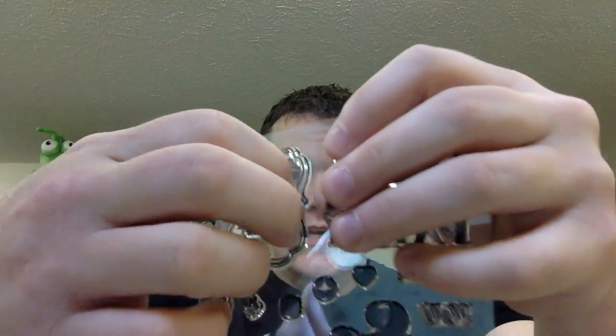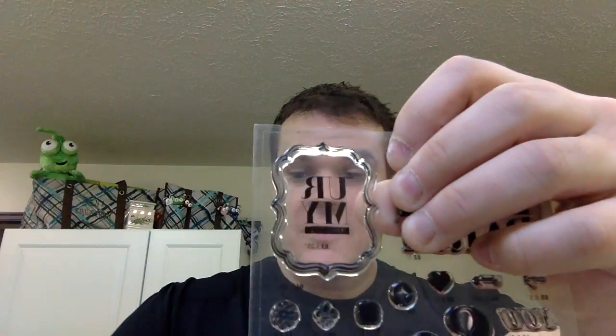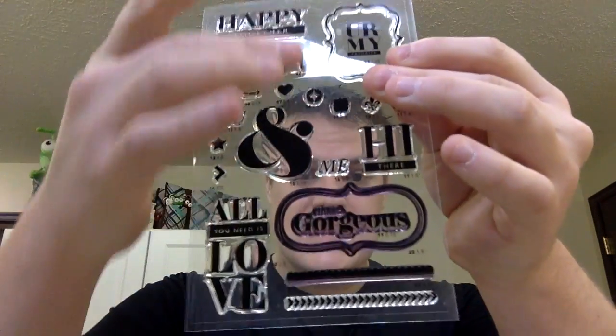I'm going to show you how to do this workaround which I've fallen in love with. The first thing you're going to want to do is peel off all of the stamps from the sheet, because what we're going to do is scan this into our computer. Peel off all of your acrylic stamps, put them in a nice safe spot, then put it face down in your scanner and scan it as a PNG file — I found that works better than a JPEG.